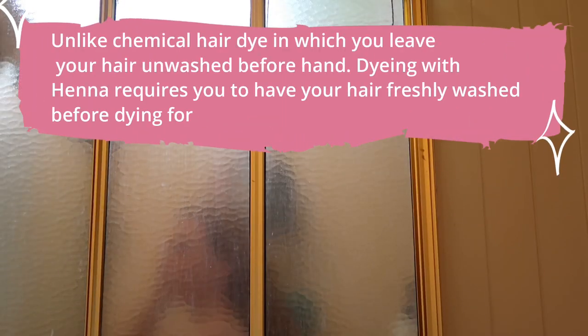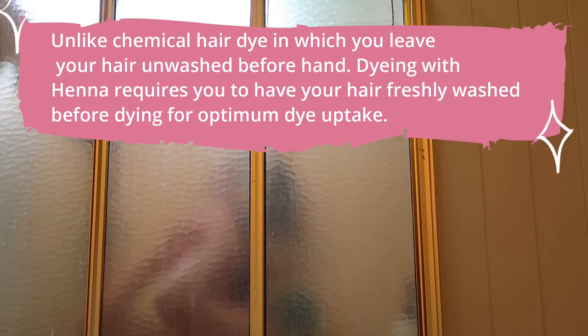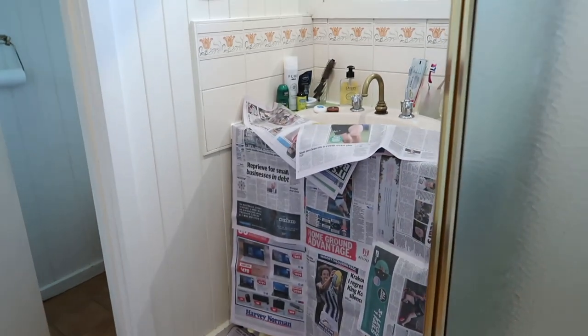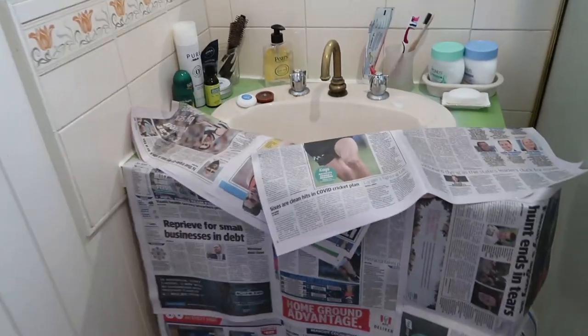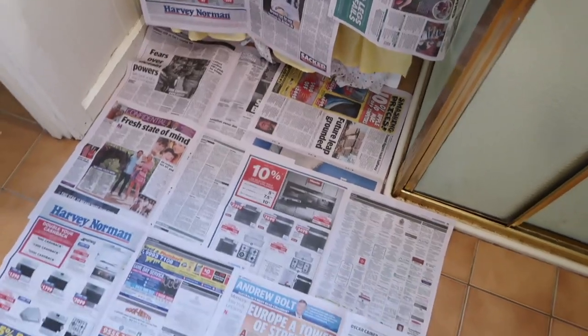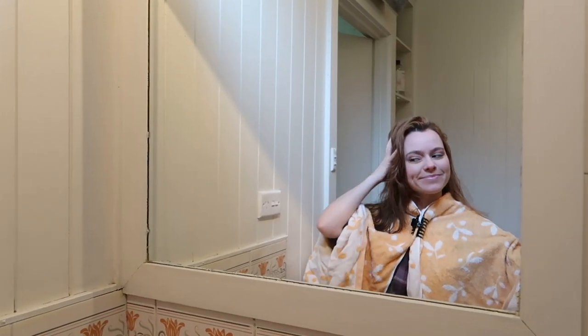In the meantime, I showered so I had freshly shampooed hair. Six hours later, I had fully prepared everything — I'd newspapered pretty much every surface in the bathroom. I'd watched videos of people dyeing with henna and it looked pretty messy, so I wanted to be prepared. With my freshly washed damp hair, I was ready to dye.